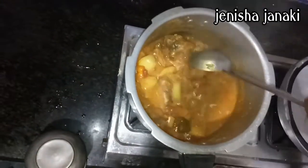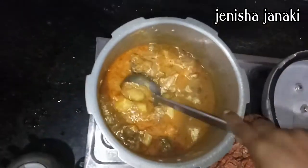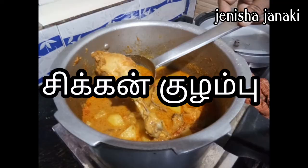Hi friends, welcome to Genesha Janaki Vlog. I will show you how to cook chicken columbus. In the South side, we will show you how to cook chicken columbus.